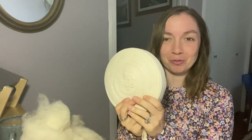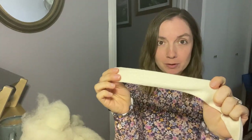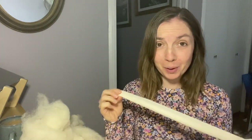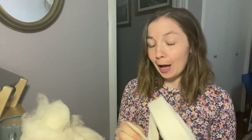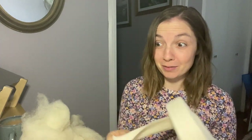I have this ginormous roll — this is called cotton stockinette. Now you can buy something like this, it's called doll head tubing, and I think you get about this much for $10. I got this entire roll of medical grade cotton stockinette for $12, so I could literally make thousands of dolls with this. It's linked if you need it. You can also use an old white sock — you can use whatever you have on hand.